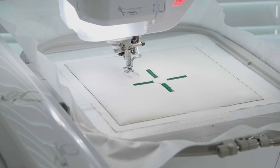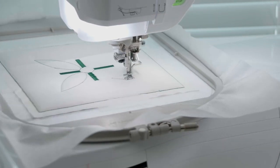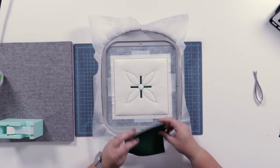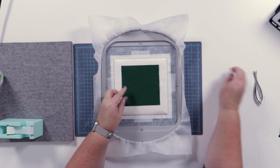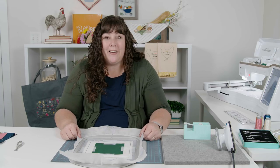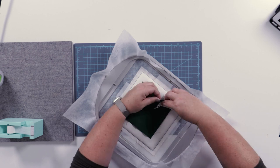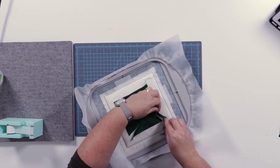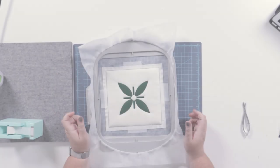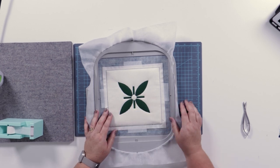Next we're going to stitch the placement line for the leaves. We've stitched that placement line, so we're going to place the fabric completely covering that line and tape it in place. We're ready to stitch the tack down line. We've stitched the tack down line and we're going to trim around every edge. After trimming, we're going to go to the machine and stitch the decorative outline to the leaves — make sure you have your correct thread color on.